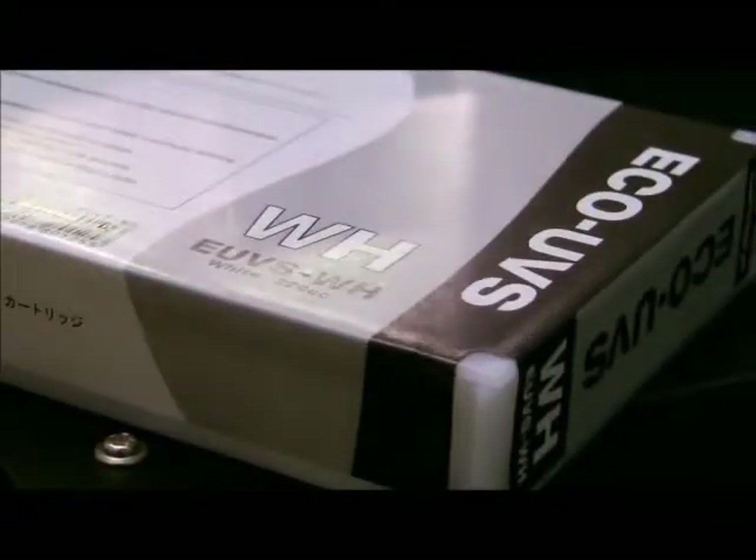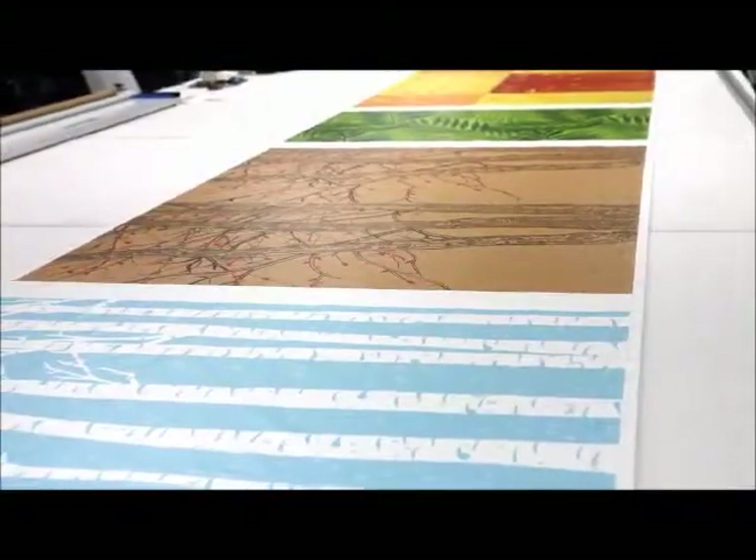Our newly formulated Eco UV S ink provides prints that can be stretched and applied around curved surfaces and edges without cracking.